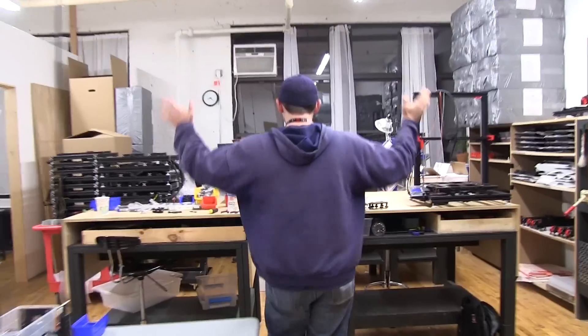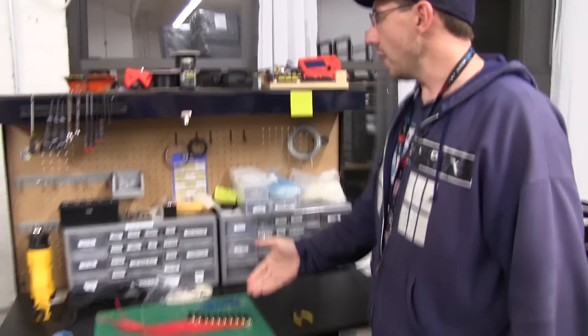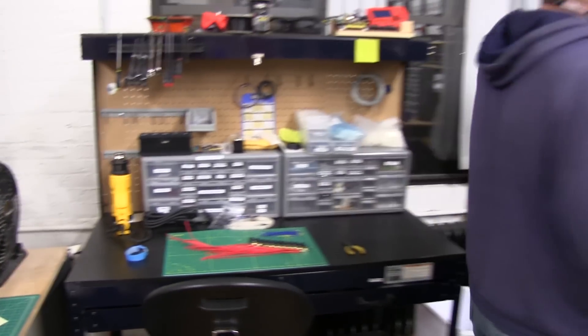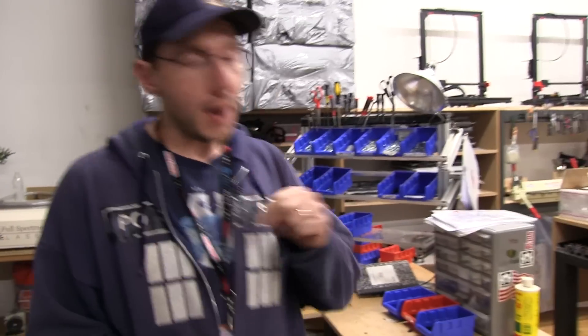First, back here in the area is component assembly and electronics, and you can see some J-heads laid out right here. This is where electronics and components are put together, and then they're put on these shelves over here.